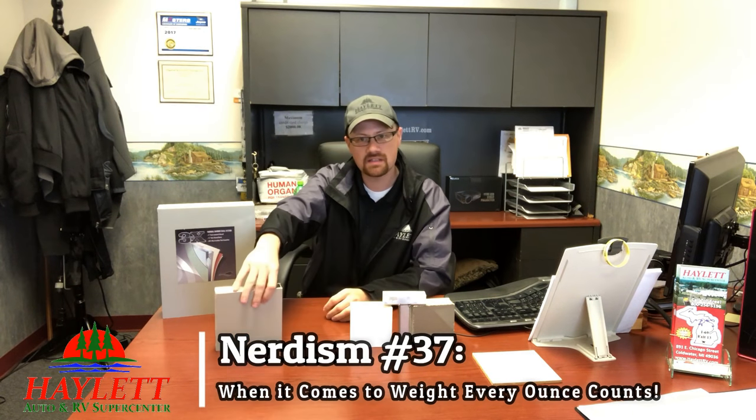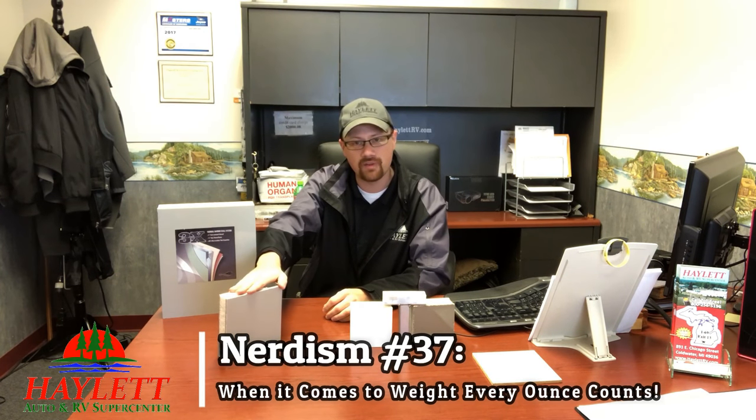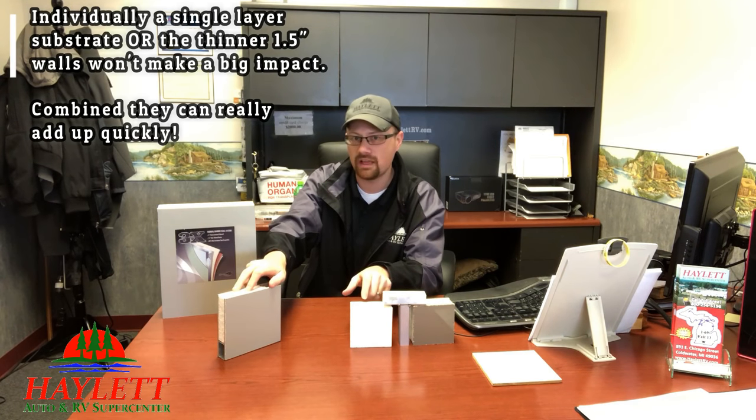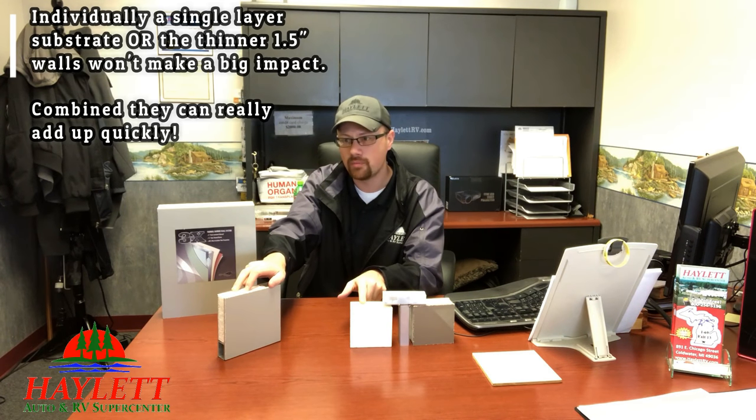A good comparison: this is an inch and a half ultralight wall like you might find in a Keystone Passport. This is a two-inch, not specifically lightweight wall found in a Keystone Cougar half-ton travel trailer. The Cougars weigh a little bit more but are still pretty darn light. It's a hundred little differences that take the weight down. The inch and a half ultralight wall really doesn't lose any structural integrity as a result.